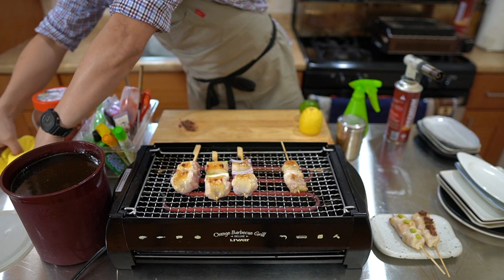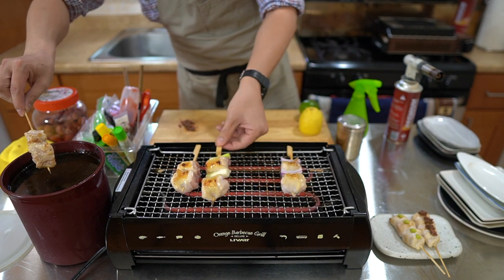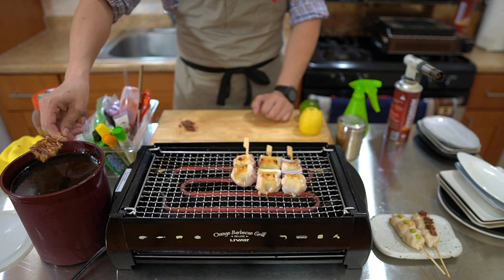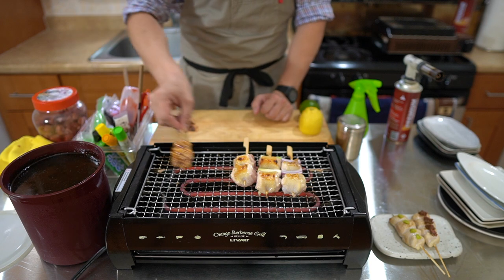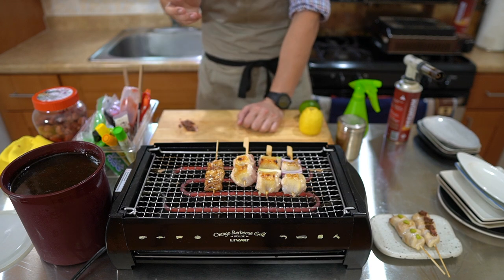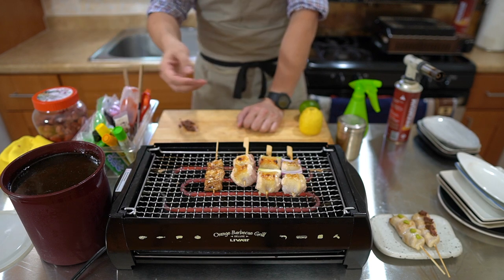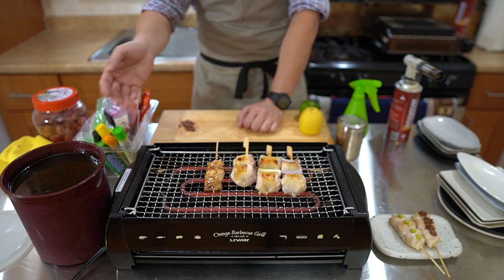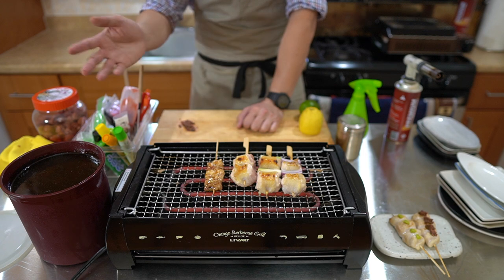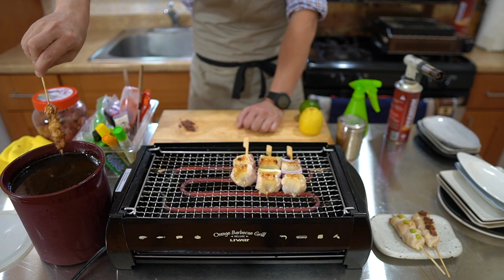Now these are ready to go. Starting with the neck — I'm going to dip it into my tare. What is tare? Tare basically just means sauce. The important thing about tare for a yakitori shop is it's the spirit of the shop, something people hold with pride. The basic components of tare are sake, sugar, and soy sauce — but it gets most of its flavor from dipping the chicken and letting those chicken juices fall back in there, absorbing all the flavors from previous dinners.